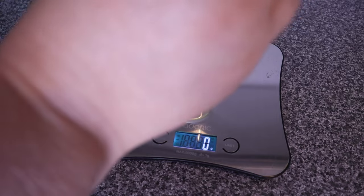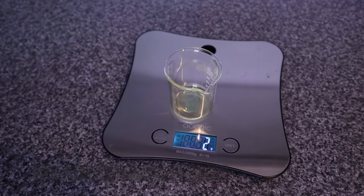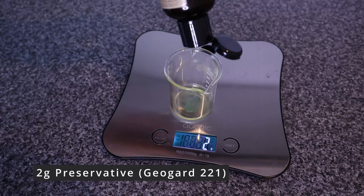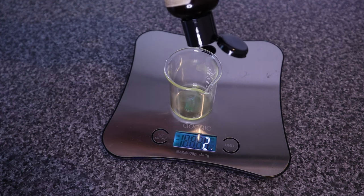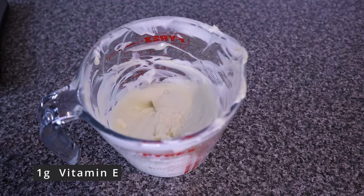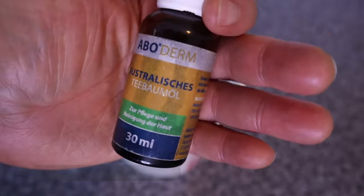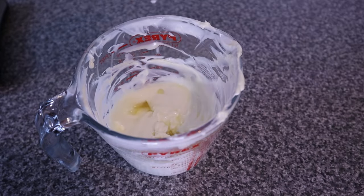Now moving on to the cool down phase, I'm going to measure two grams of preservative — I used Geogard 221. Into that I added one gram of vitamin E, and then I'm going in to add some essential oils. Here I'm adding tea tree oil and peppermint oil.